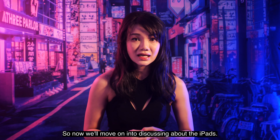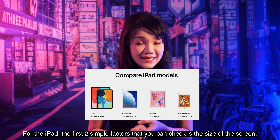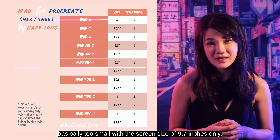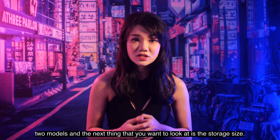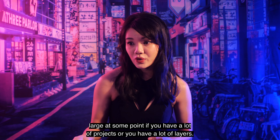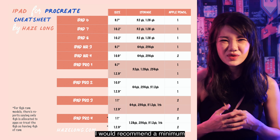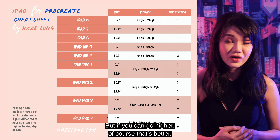Now we'll move on to discussing the iPads. The first two simple factors to check are screen size and storage. You don't want anything too small — the iPad 6 and iPad Air 4 have a screen size of only 9.7 inches, so make sure you do not choose those models. For storage, Procreate files can get quite large if you have many projects or layers, so you need ample storage. I'd recommend a minimum of 64GB to start your Procreate journey, though more is always better.